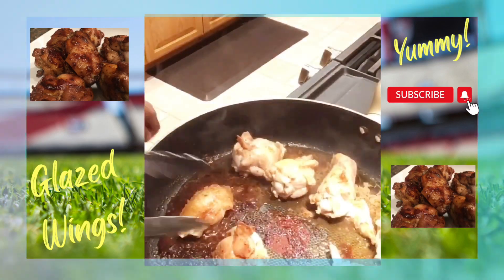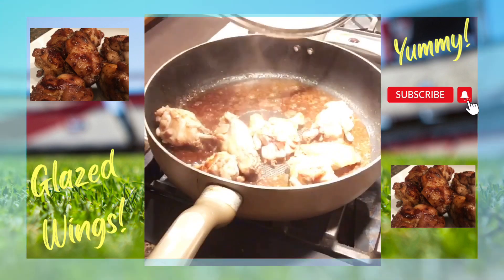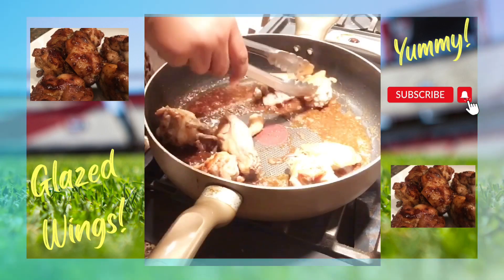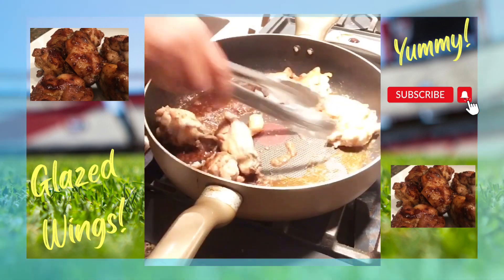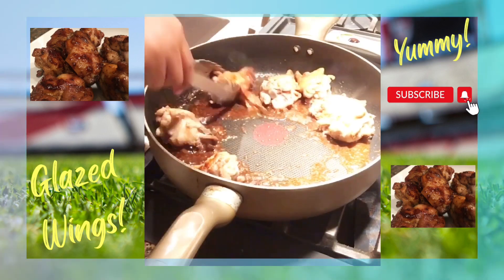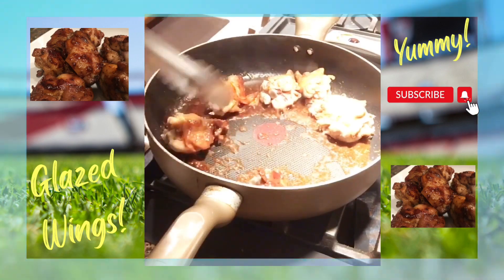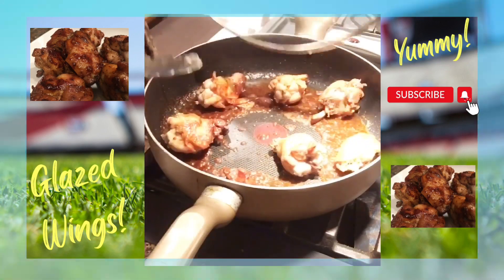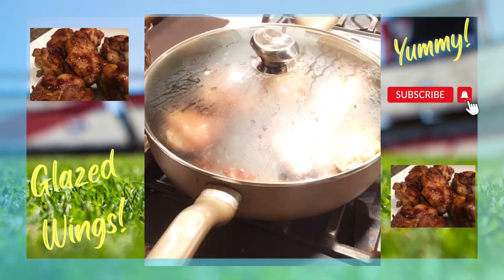It's time for us to turn over our chicken wings — it's been five minutes. Be careful of the steam. You can see we're starting to get a nice color on our wings. Our sauce is starting to thicken up a little bit. Be careful of this because of the sugar — it can splatter a little bit. I turned the heat up because the marinade started thickening up really quickly.